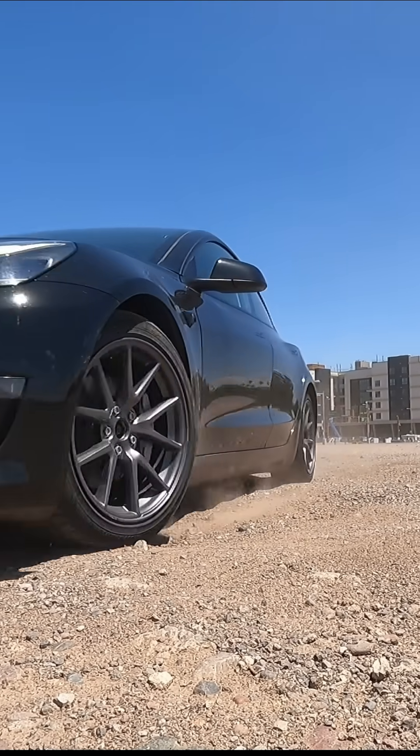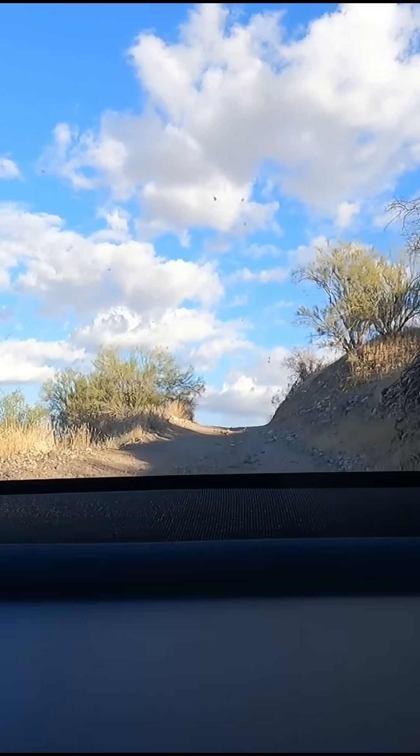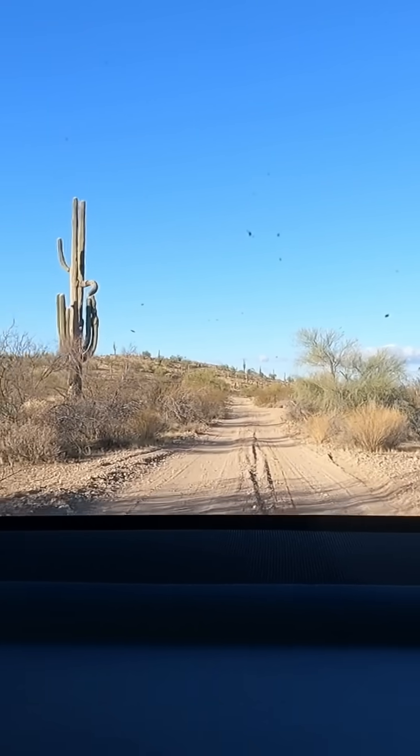Let's not forget recreation either. The Model 3 rips off-road, and with the all-wheel drive and torque vectoring, it climbs rugged desert paths and pulls through loose sand with ease.